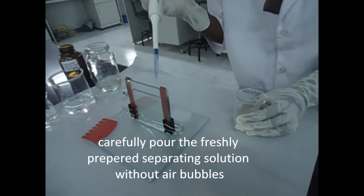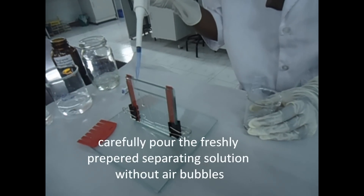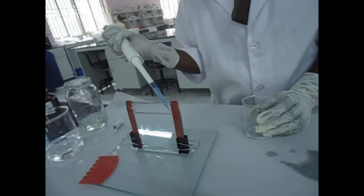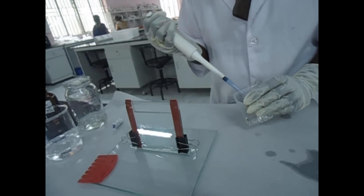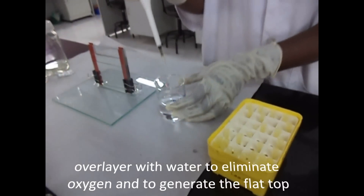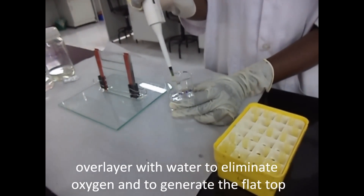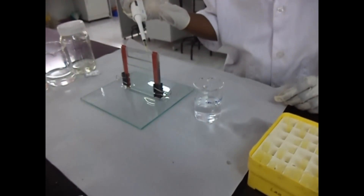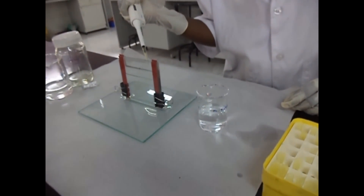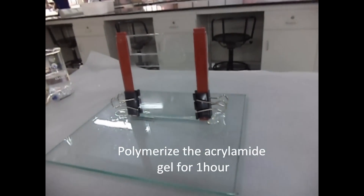Carefully pour the freshly prepared separating gel without air bubbles. Overlay with water to eliminate oxygen and to generate a flat top. Polymerize the acrylamide gel for 1 hour at room temperature.